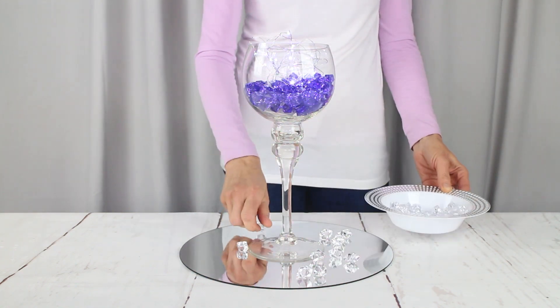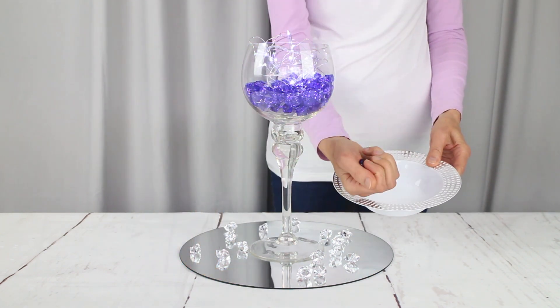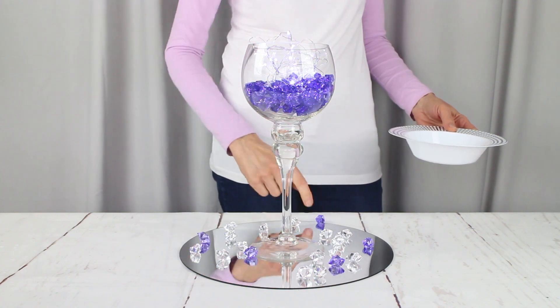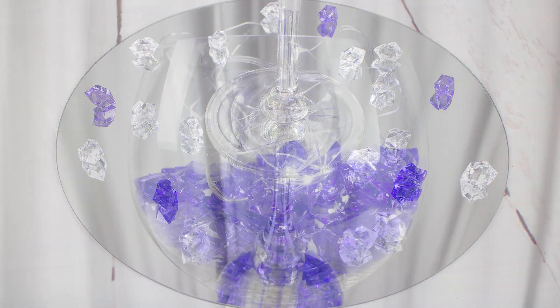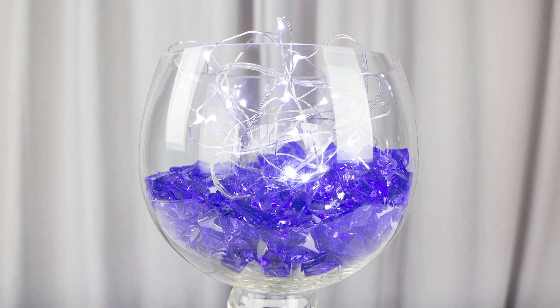For the base, we're just adding a few more acrylic ice pieces in clear and purple. Literally five minutes and you're done. This look is great if you're in a hurry or if you have lots of tables to decorate, because that mirror and lights are going to make it seem like the centerpiece is a lot bigger and fuller than it actually is.